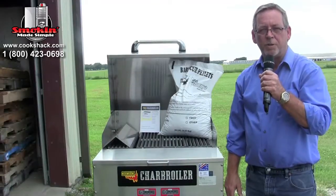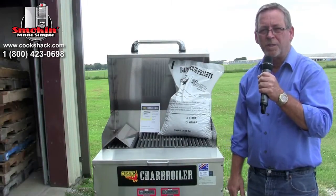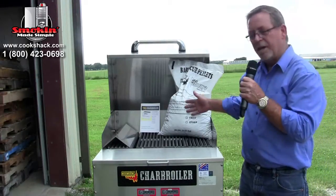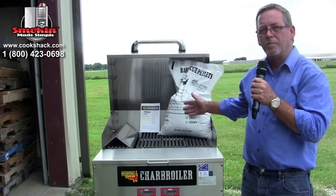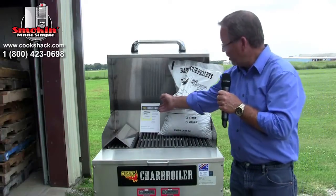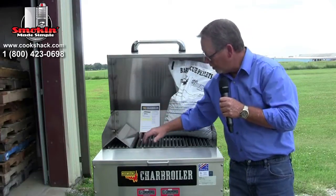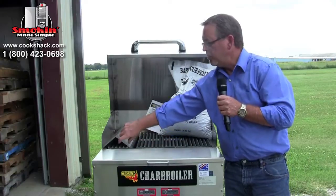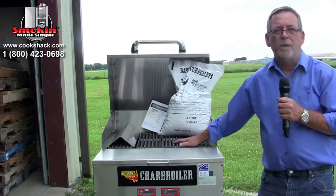Once you've unloaded your charbroiler and you're ready to check it out, it has some items that should come with it. It should have 10 bags of 100% food-grade pellets from Cook Shack. There should be a charbroiler owner's manual. There will be four heavy grates on this model — larger models have more — and there will also be two heat deflectors. That's all the separate parts with this.